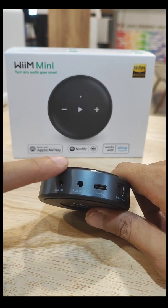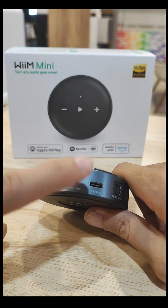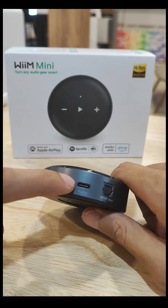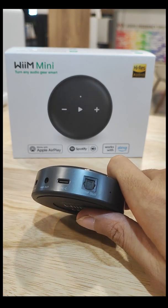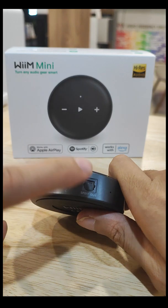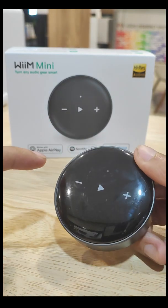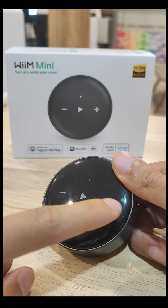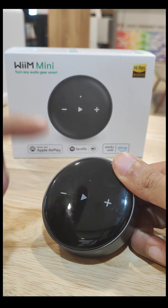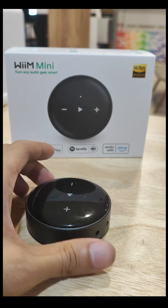If you want to put in your aux in, you can put the aux here into your amplifier or anything. This is for your decks — the optical out — or you can put this into any speaker that accepts optical out. On top here we have volume up, volume down, play, and pause.